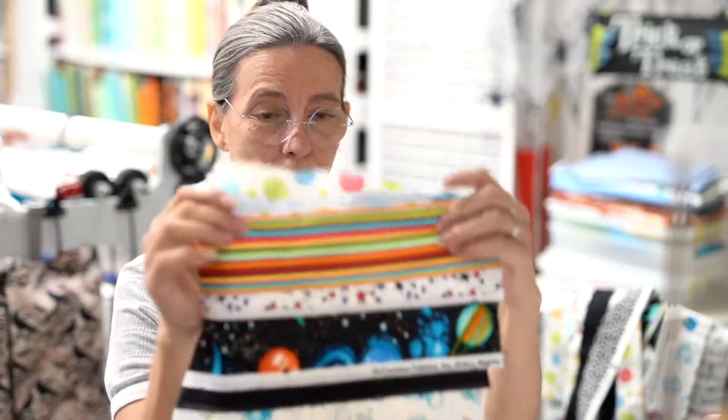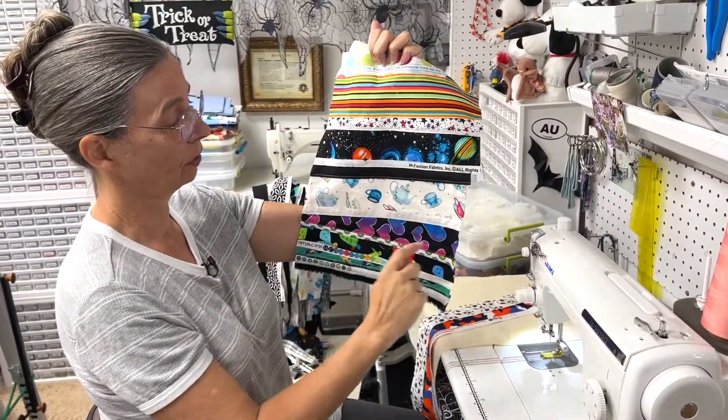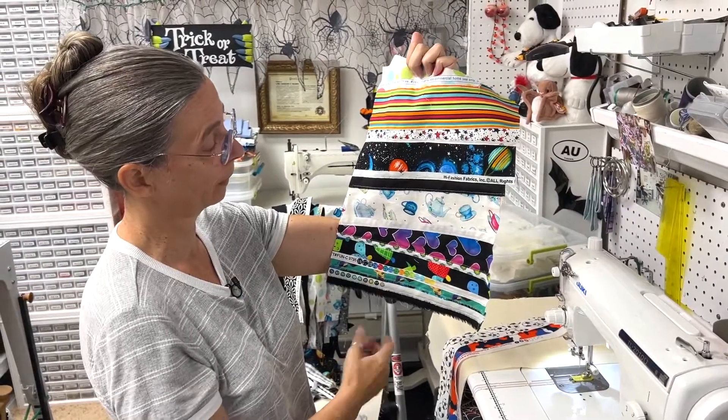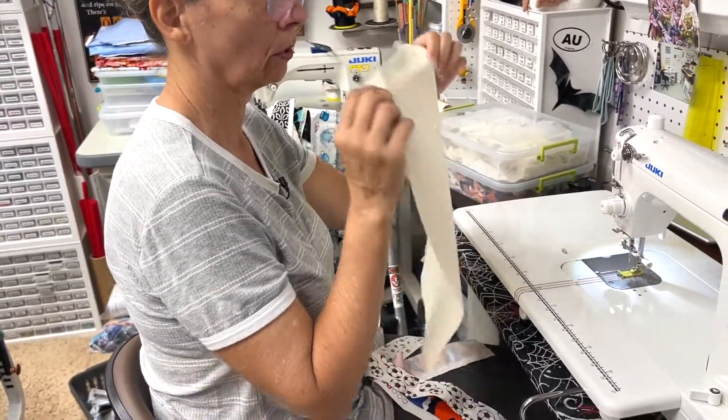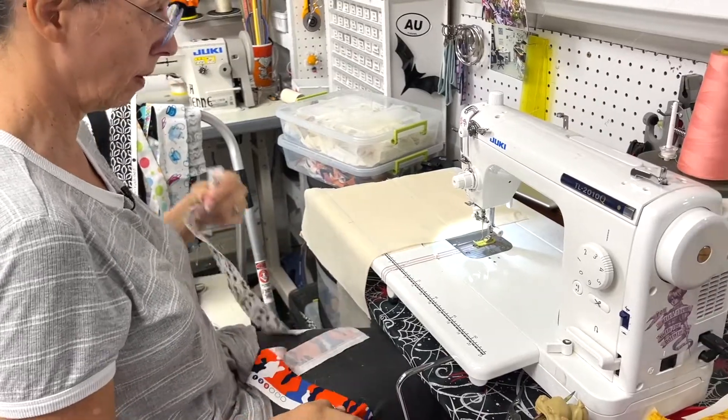I am making sewage fabric — fabric from the leftover pieces of selvedge that you would normally throw away. I do that by taking background fabric, which is also fabric that you might throw away or not want: ugly fabrics, that kind of thing.